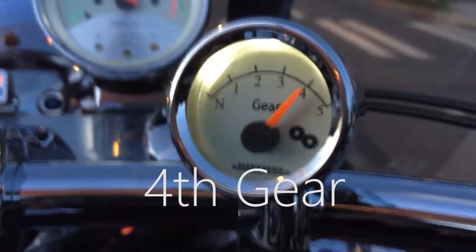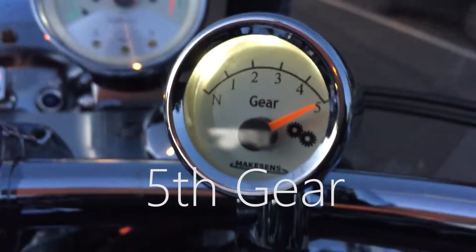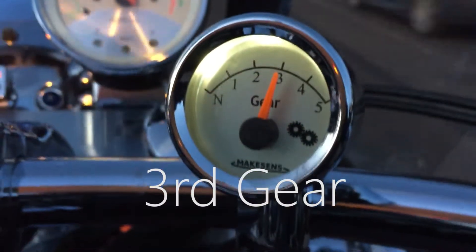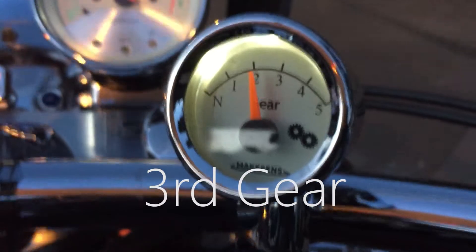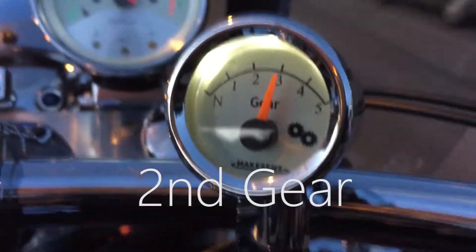Now a little bit about what we're seeing here — the white writing shows you when I actually mechanically change the gear. You'll see that once we got going, within about half a second on most gear changes, it shows where I'm at.